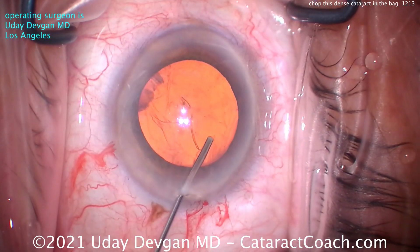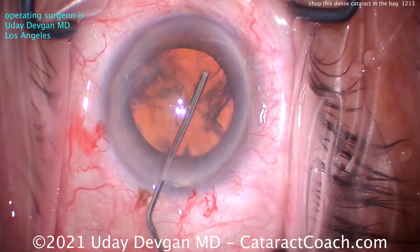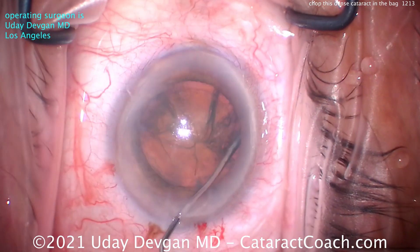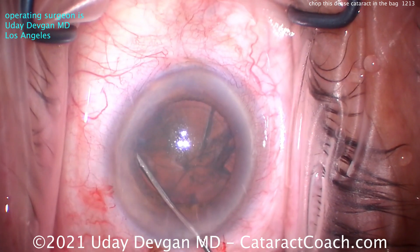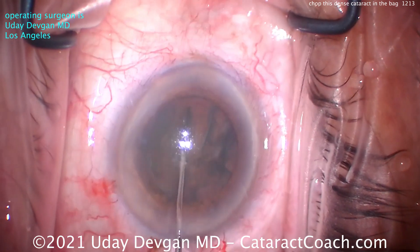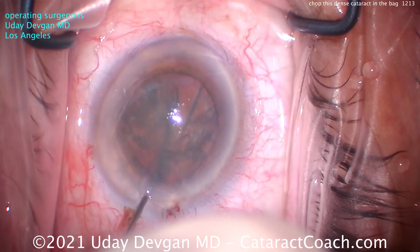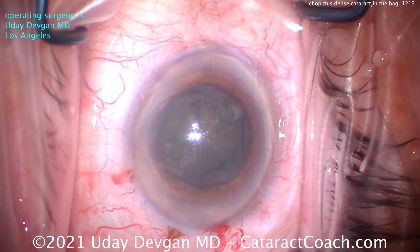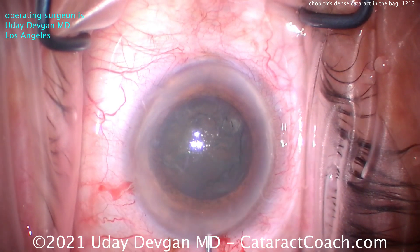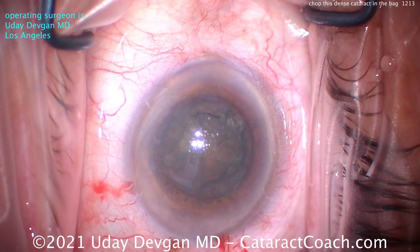Here comes the hydrodissection. The red reflex is good here — it may lessen, obviously, as we get this hydrodissection going. We'll try to see if we can show you the nuclear density that's here. We get a little bit of a fluid wave, but I want to see that fluid wave go all across or behind that posterior capsule. Plenty of hydrodissection. Trying to rotate it — do we get a good rotation? That's pretty good, I'll take it. A little more small aliquot there, just a little bit right in the center.